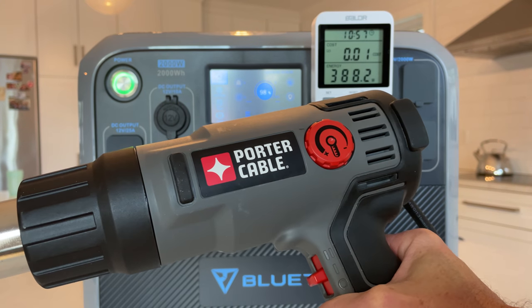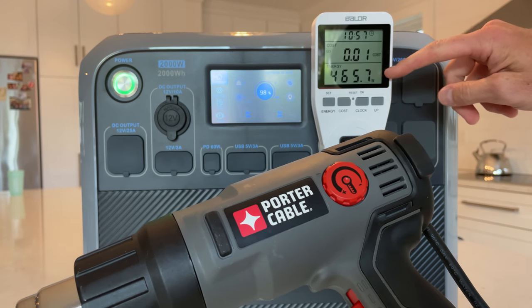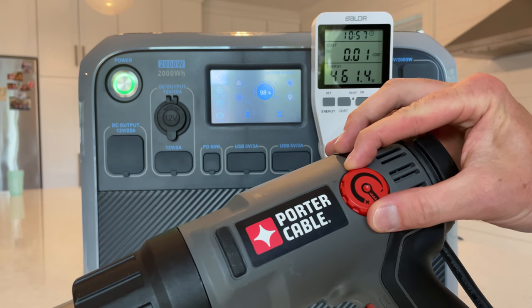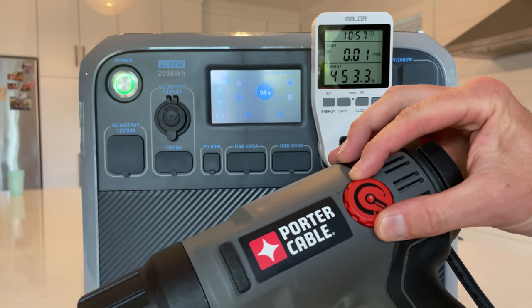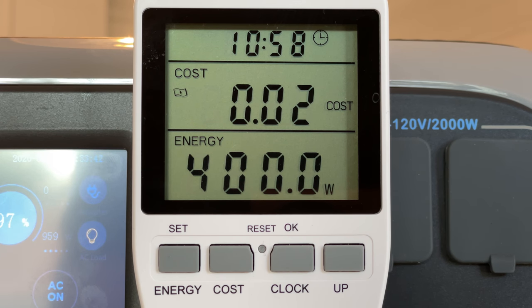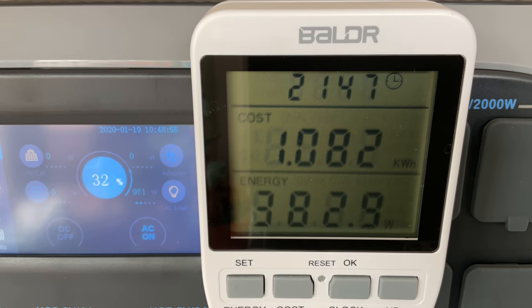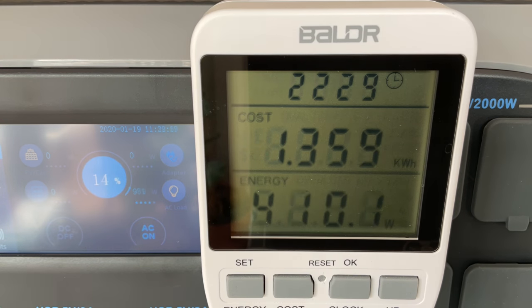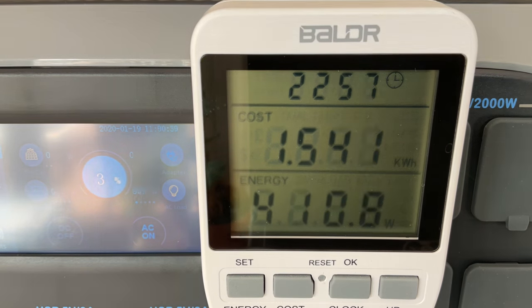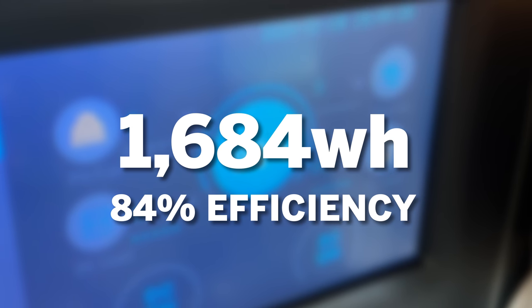Next is the capacity test. We take a load of 400 watts — a 0.2C discharge rate — which should drain the battery in about five hours. The goal is to find out exactly how much energy we can recover from the battery through the AC inverter. I typically find these generators give about 80% of their rated capacity back through AC. In the case of the AC200P, I was able to get 1,684 watt hours for 84% efficiency.